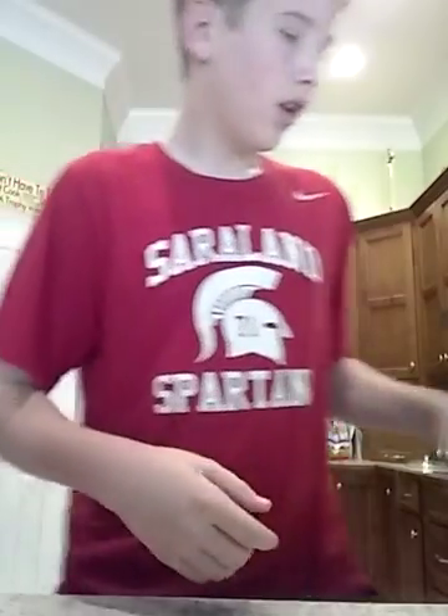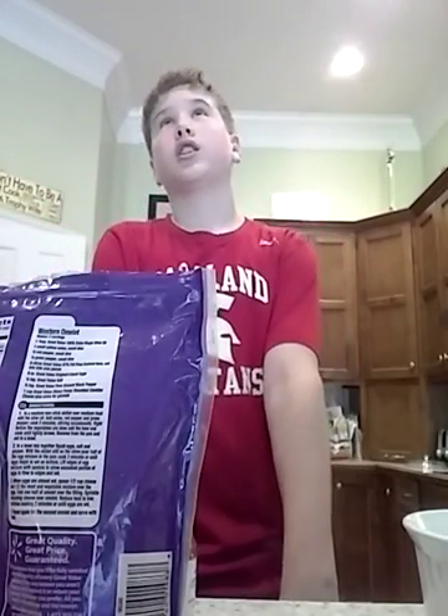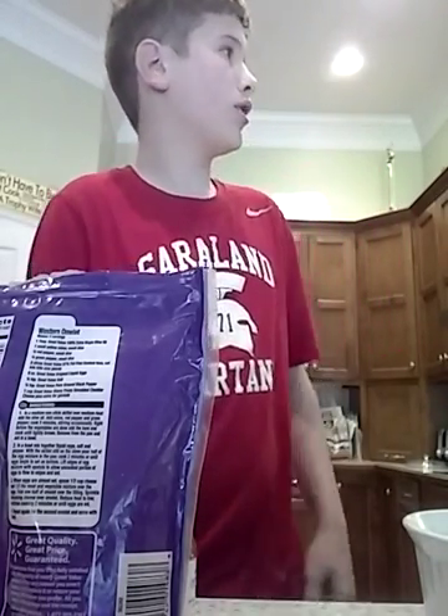Guys, this is Zach and I'm cooking. I was cooking hot chicken wing buffalo. What do you want to need? We need some chicken, some hot sauce, some cheese, some cream cheese, and it really doesn't matter — I just always like to use Great Value most of the time.